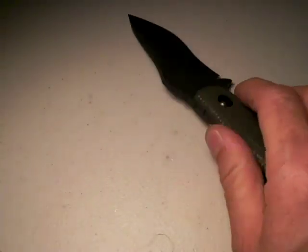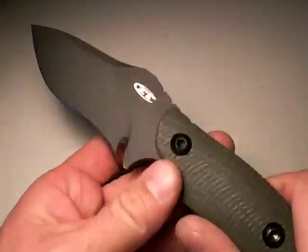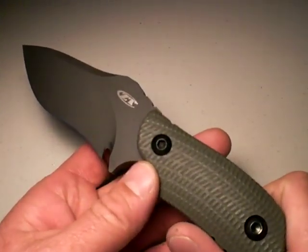It has an excellent sheath, too. I'll do a separate review on it later. So back to the ZT-121 — I would say it's an extremely limited use blade.